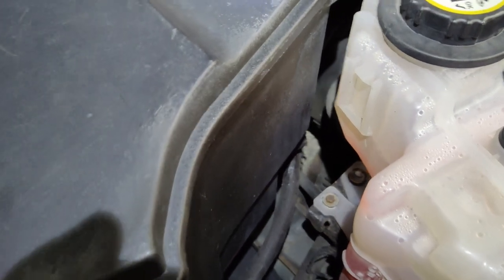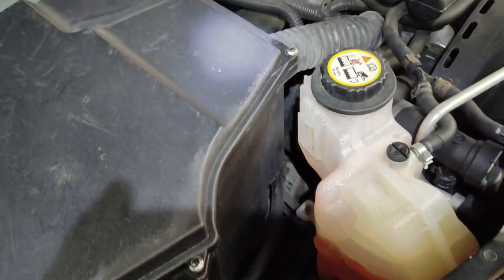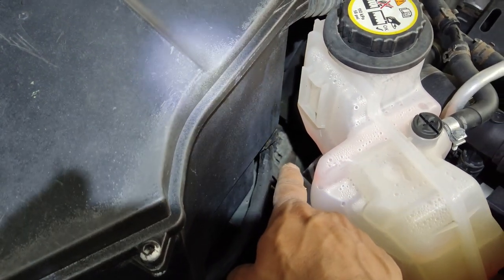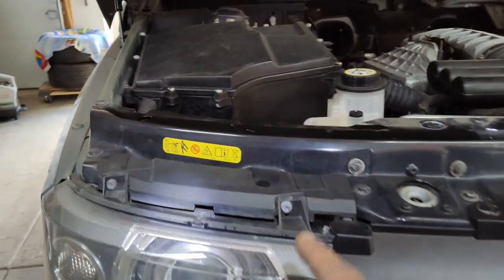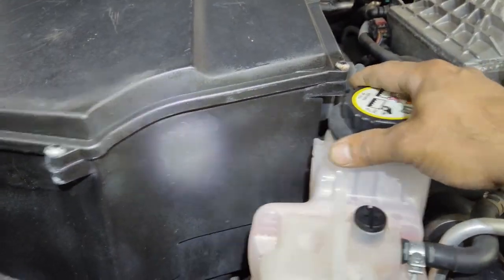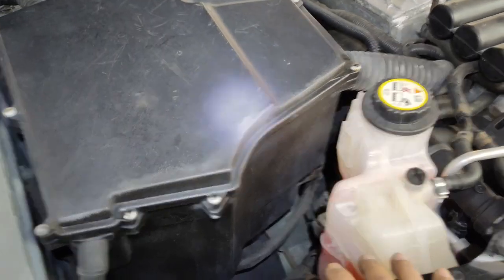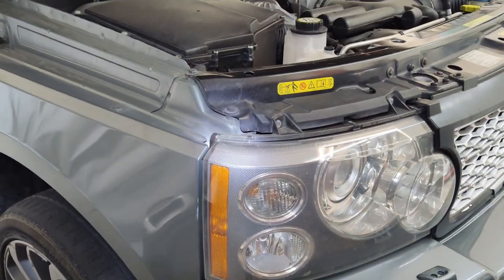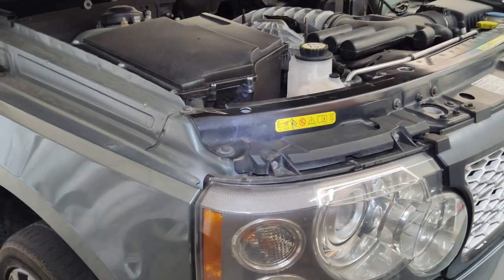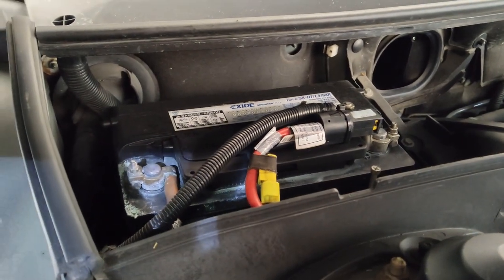Now that we have the top engine cover off and the shield underneath removed — the alternator on these L322s sits on the right side of the engine. If you look right through where your coolant bottle is, you can see the alternator down in there. The only way to access it is to remove the headlight and the coolant bottle. You don't have to completely drain it, but there's a bracket underneath that also has to be removed — that's the only way to remove the alternator. Disconnect the battery as your first step.